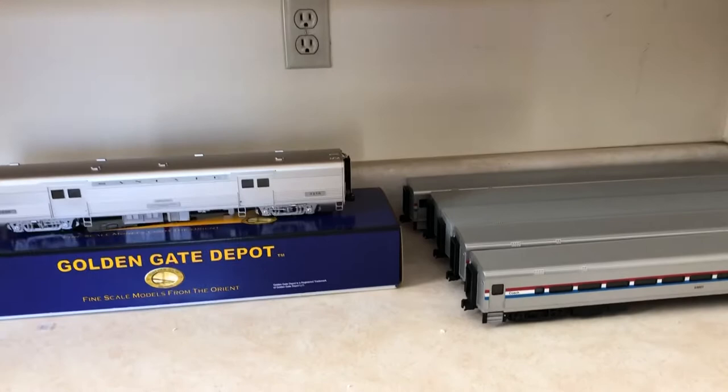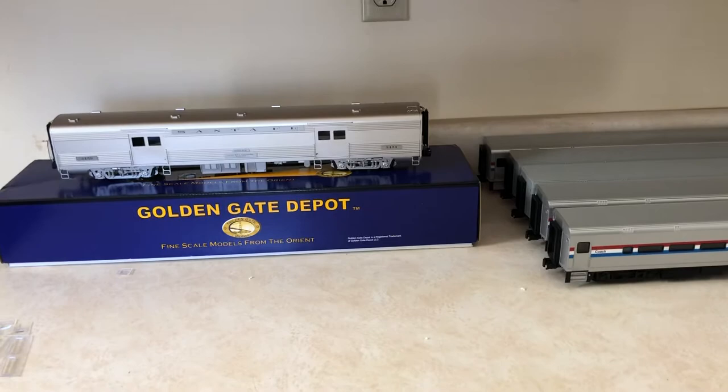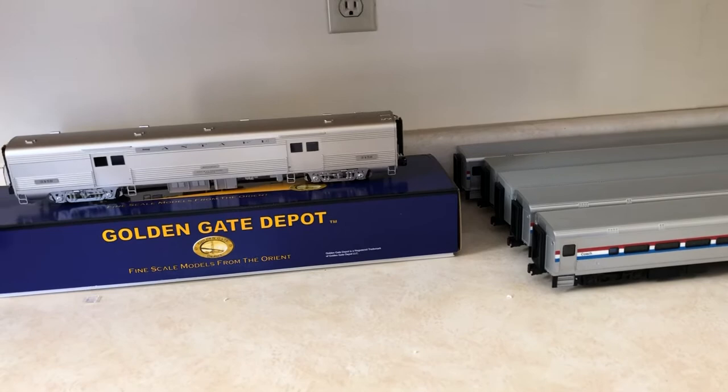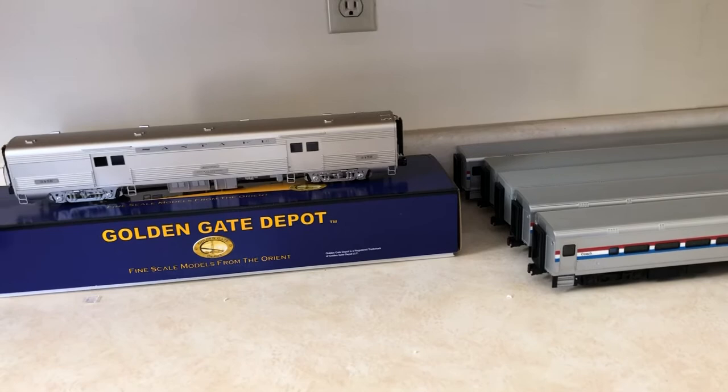I'll let you know when that P42 Phase 5 is for sale — it's not for sale just yet, because I have someone I want to offer it to first while he saves up for it. If he doesn't want it after that, then I'll put it up for sale and you guys can fight for it in the comments.